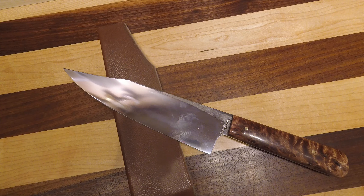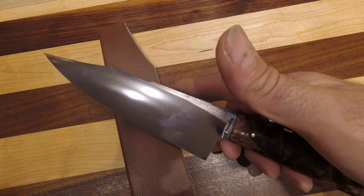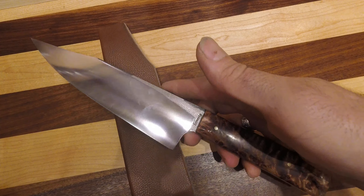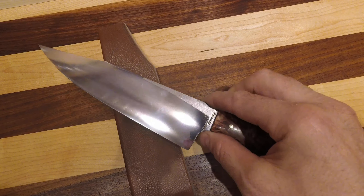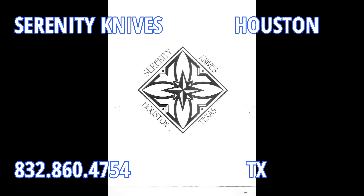We're in Texas — we should have a bowie in stock all the time, which funny enough we don't right now, but we do now have a Chef's Knife Bowie in stock currently on the website. Check it out for all the current pricing and sizing information. Thanks for watching.